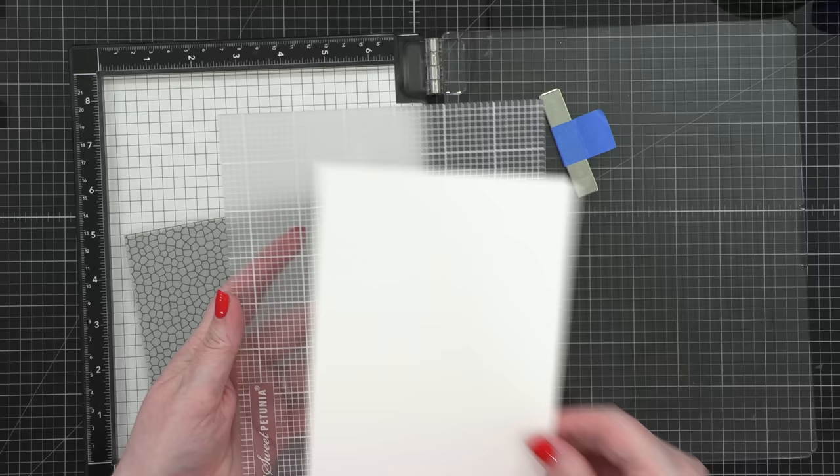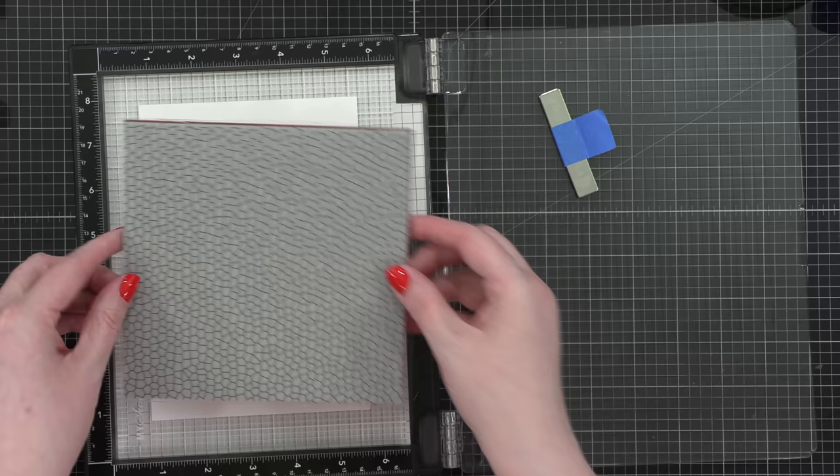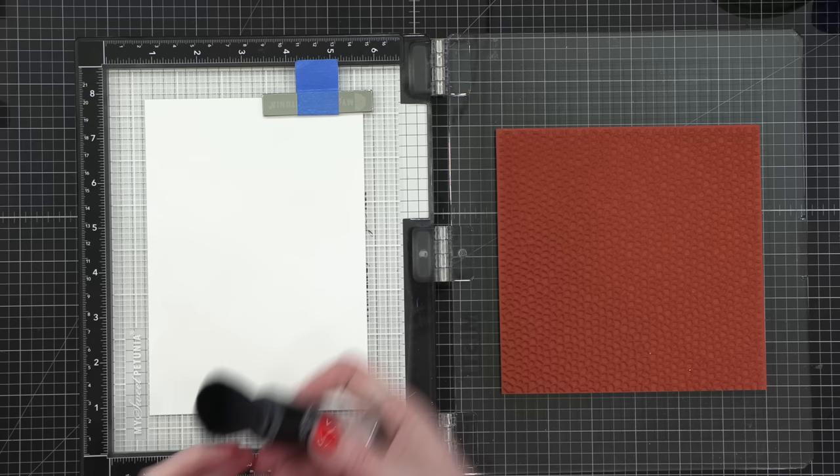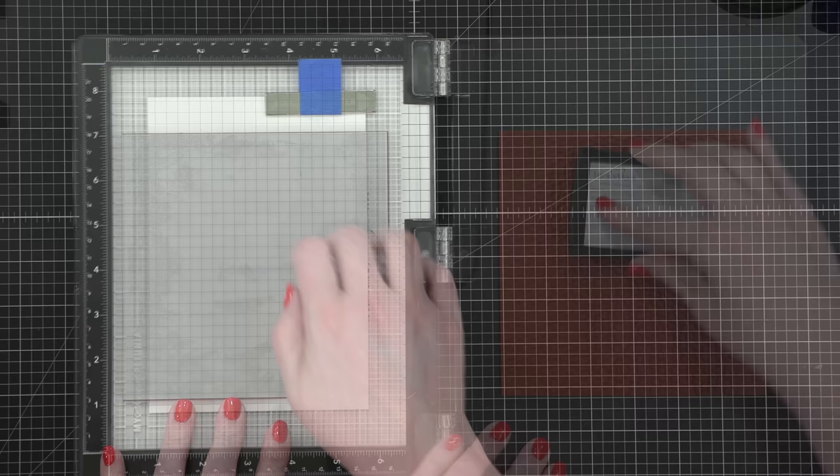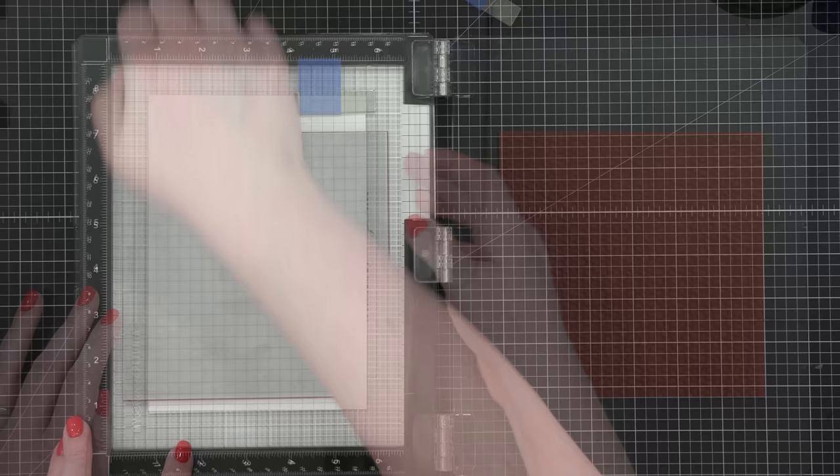For my stamping I'm putting my hot press — yes, hot press, not cold — watercolor paper on a sticky mat inside my MISTI stamping platform just so it holds it in the center. Then I'm stamping the mosaic background stamp from Simon Says Stamp in Versamark ink. This is a really interesting background stamp — it almost looks like reptile skin but also mosaic. Such an interesting pattern.